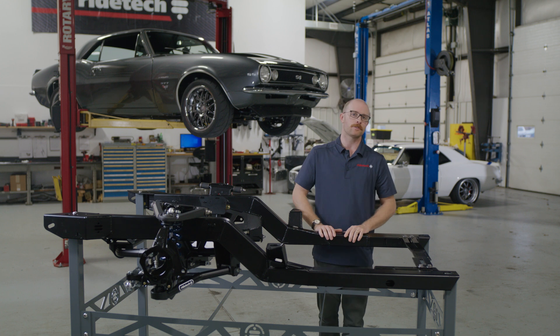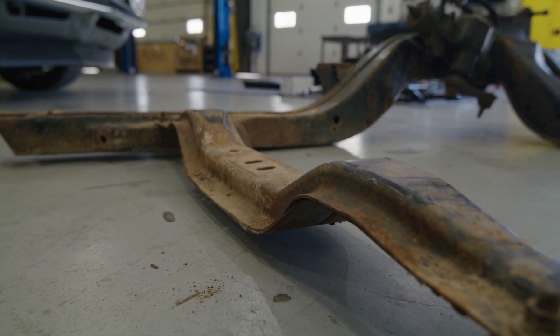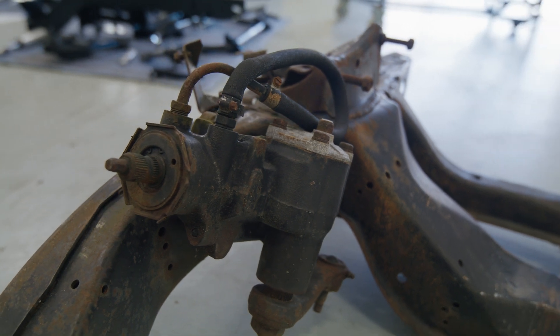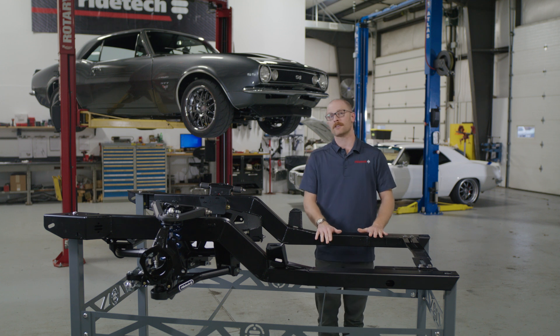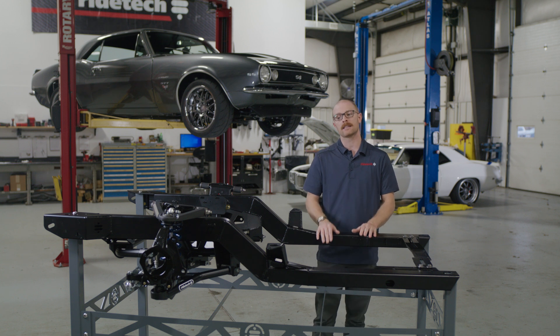First off, the age of the vehicle. Depending on where you got your car — whether it's part of the rust belt or just the overall age — these vehicles are pushing 55-plus years old now. You may find a cherry one, like a California car, but having a nice new subframe is a great starting foundation. If you're going to do an LS swap, put a new transmission in, or anything like that, it makes the vehicle that much more structurally sound and it's not something you'll have to tear into later in your build.